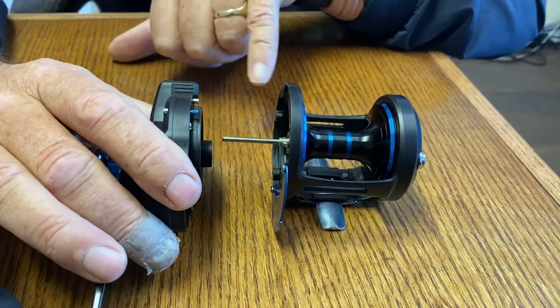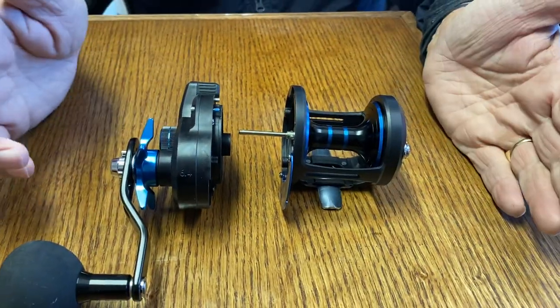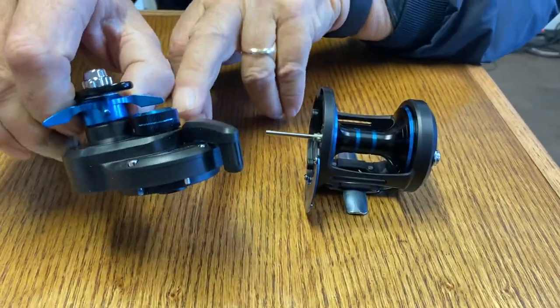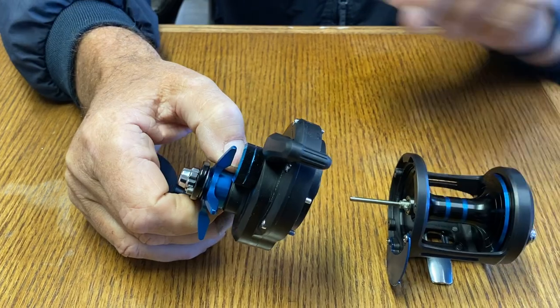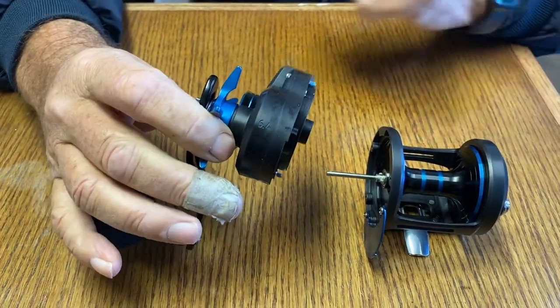To get this reel to really work well when you're casting into the wind, you have to adjust this primary. You just touch it so there's just the slightest bit of play in the spool, and then it's fine.